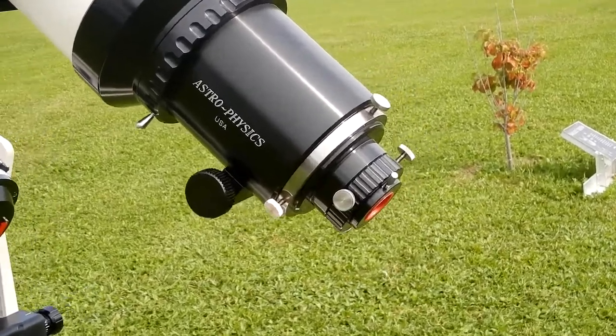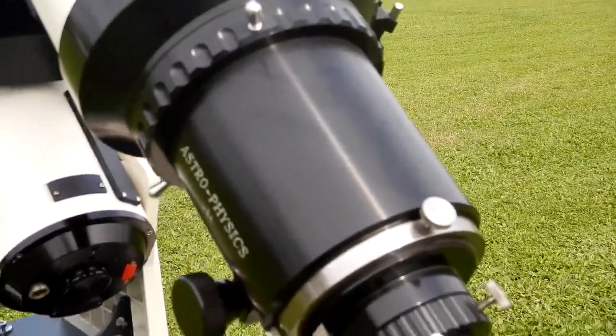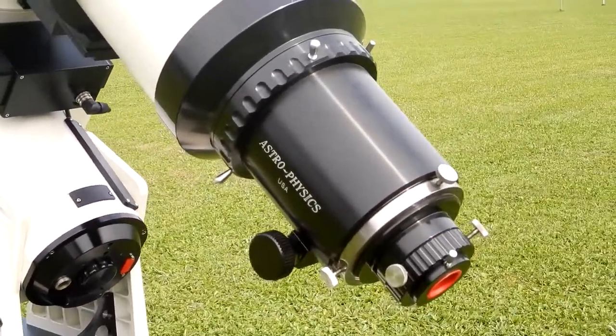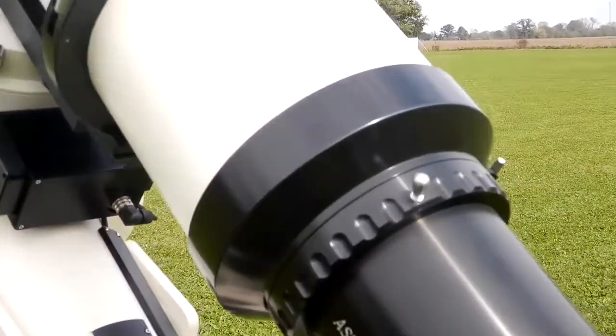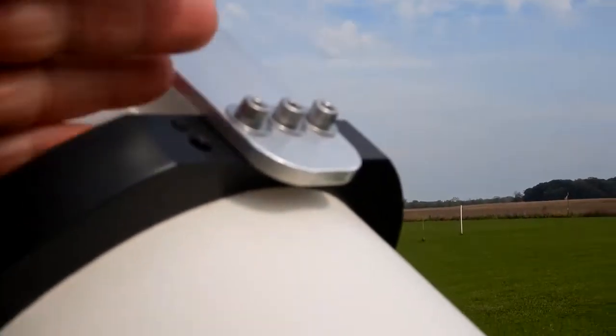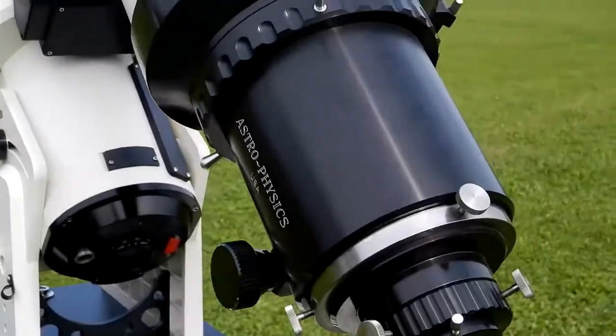Here you can see what I was talking about at the focuser area. As I did in the review video, I will wrap from about here down — this area of the focuser — and then use the same Night Eyes tie to hold that towel to help protect from these areas.